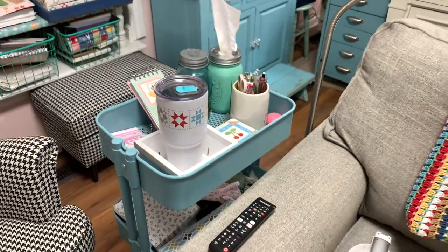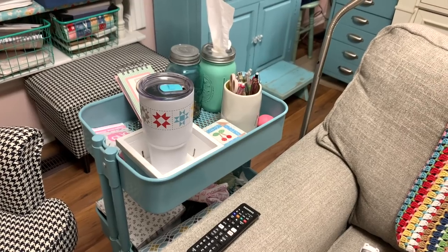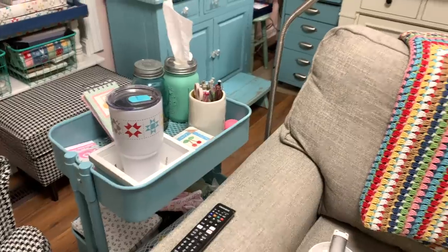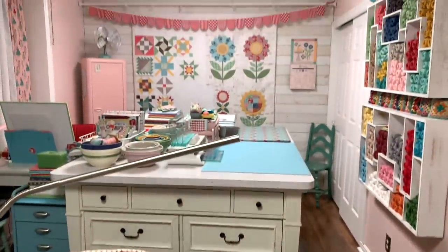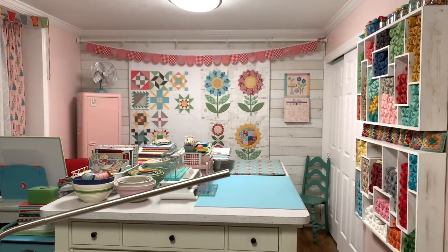I have my little Ikea rolling cart over here with all my stuff — my drink, my lip gloss, tissue, coasters. And this is what the other half of the sewing room looks like, where I sew and cut fabric and things like that.